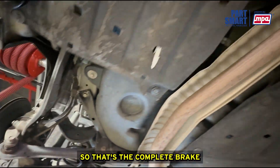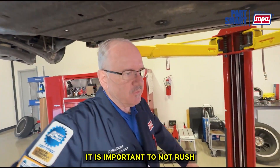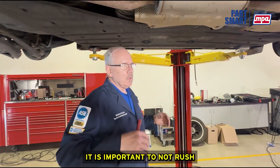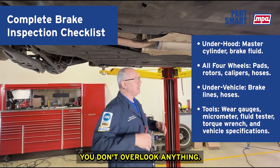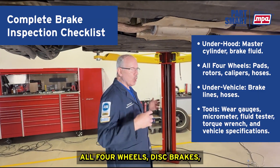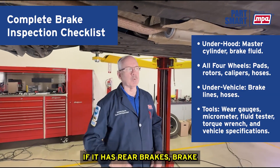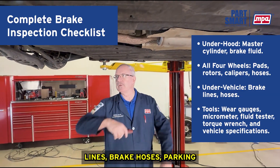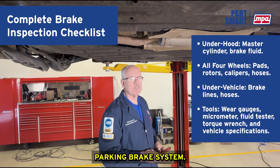That's the complete brake system inspection on the vehicle. It is important not to rush — take your time so you don't overlook anything when doing a complete, thorough brake system inspection. That covers under the hood, all four wheels, disc brakes, drum brakes if applicable, brake lines, brake hoses, parking brake cables, and actuators if it has a mechanical parking brake system.